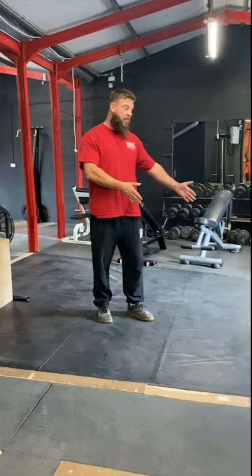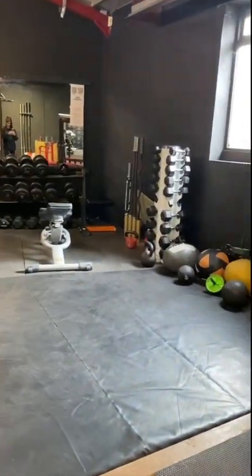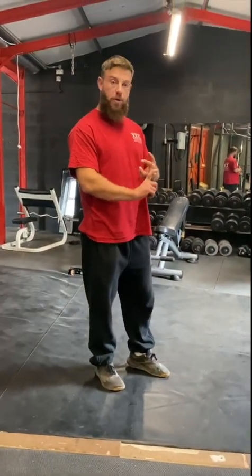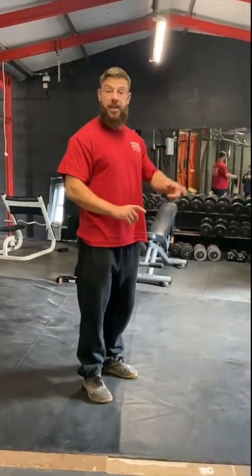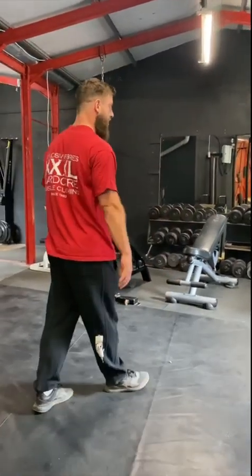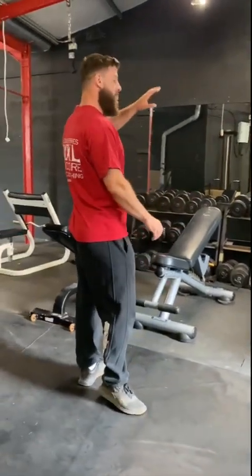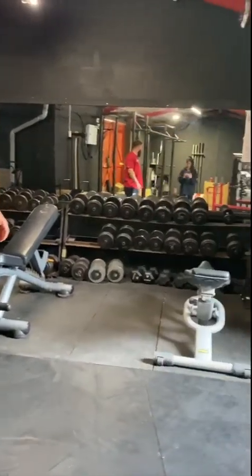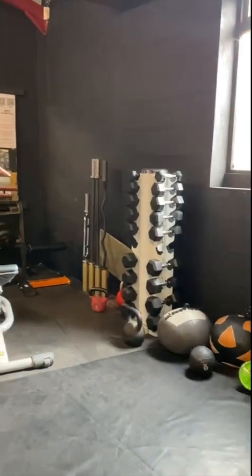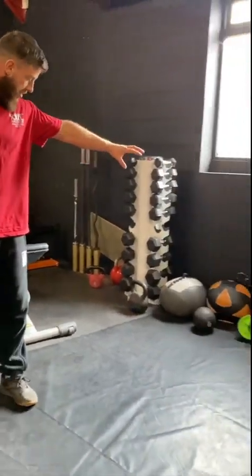Behind me is the floor space — this is foam matting with a vinyl surface on top. You can do your stretches, rehab work, rolling, circuits, and core work here. Just in front of that you've got your adjustable benches, dumbbells, and mirrors for your free weight dumbbell work, a rack of small dumbbells, a rack of small barbells, and your circuit equipment to the left there in the right corner.